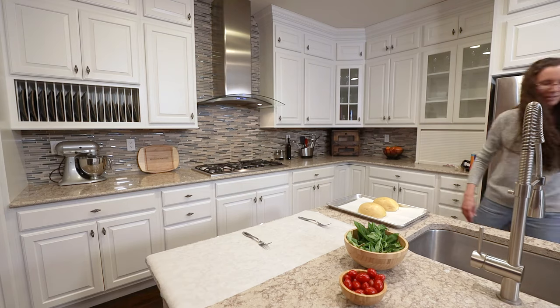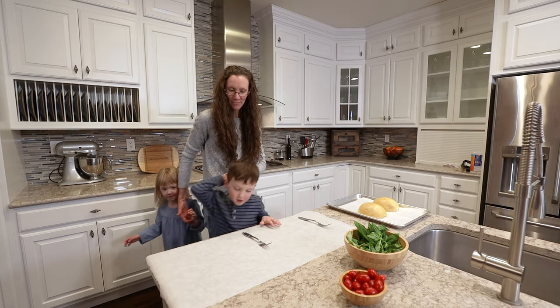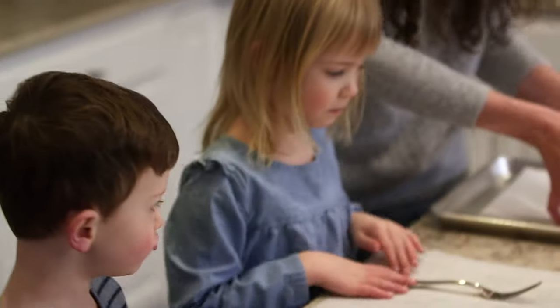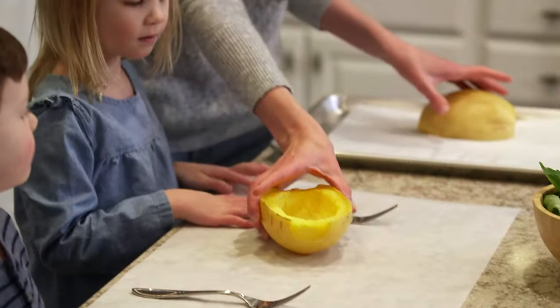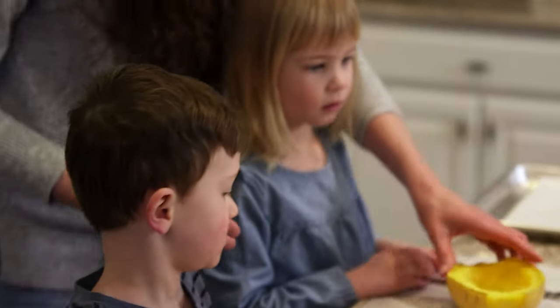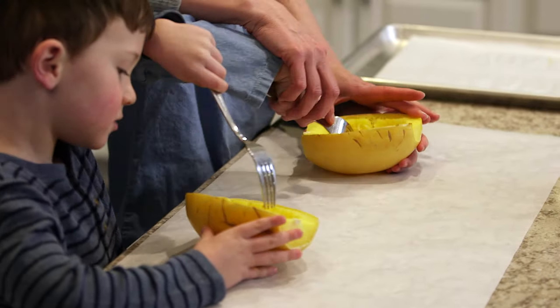My little munchkins are going to come and do the spaghetti. All right, come over here. So I've got these spaghetti squash that are all cooled and you guys get to do some spaghetti. Get your forks and do it. Remember how we do it. Good job, Ella.